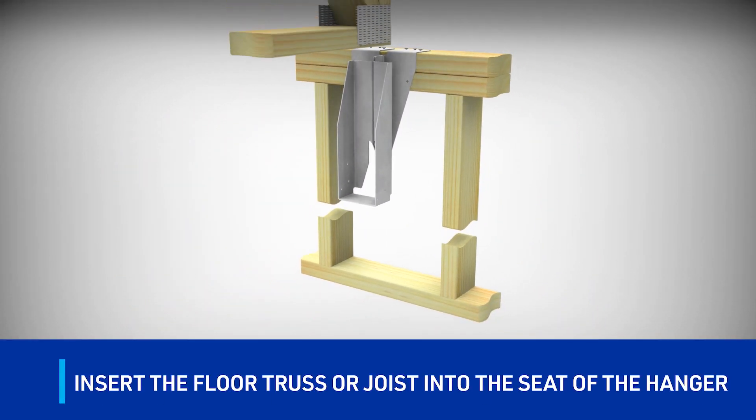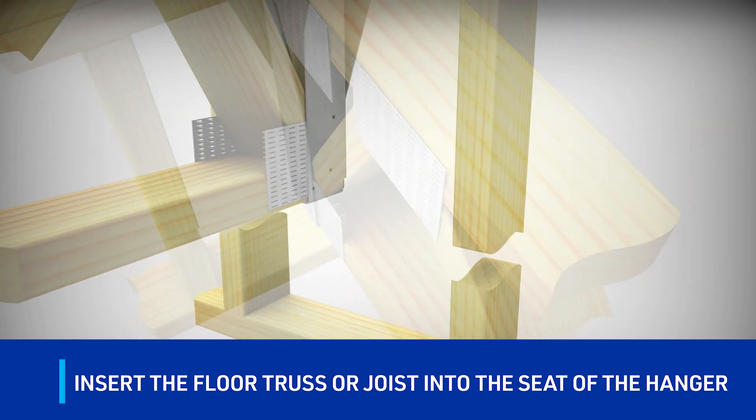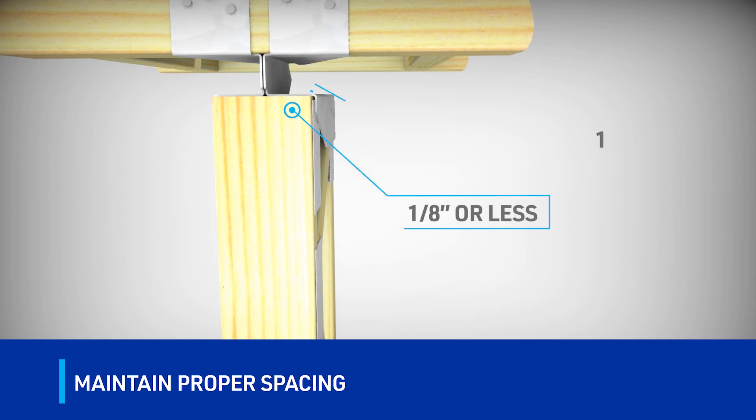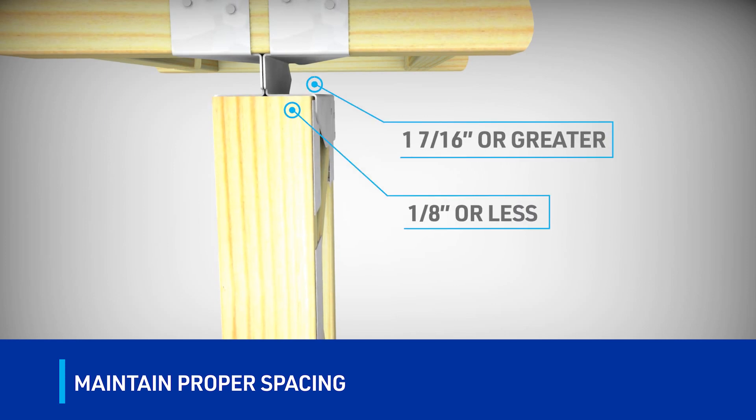Insert the floor truss or joist into the seat of the hanger. The gap between the end of the truss or joist and the front face of the hanger can be one-eighth inch or less. Make sure that there is at least a one and seven-sixteenth inch gap maintained in the hanger extension flange, allowing for easy installation of the drywall. Tapping the back of the hanger towards the truss or joist with a hammer will aid in maintaining these minimums.